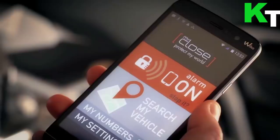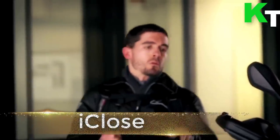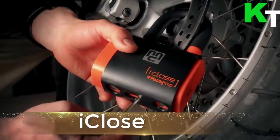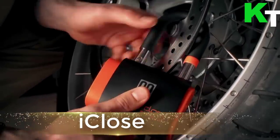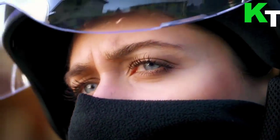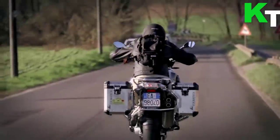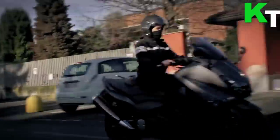This is I Close, an alarm padlock that calls you on your mobile. It is a revolutionary padlock able to notify you in real time of the status of all your belongings you wish to protect, to make sure you always feel them close to you even when they are actually far away.